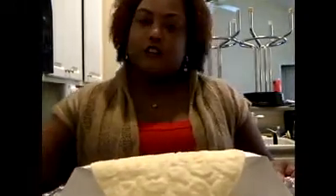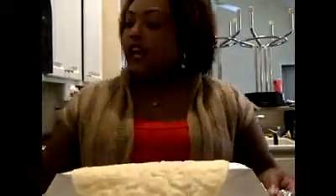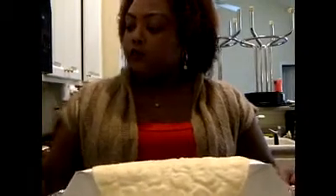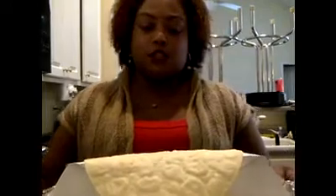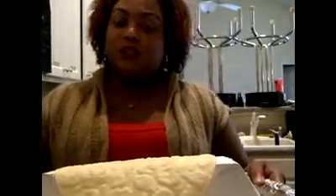I put this in the oven at 350 degrees. The directions say to cook it for 6 to 10 minutes. So in 6 to 10 minutes, we'll see how it looks.